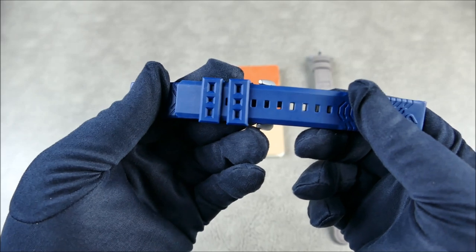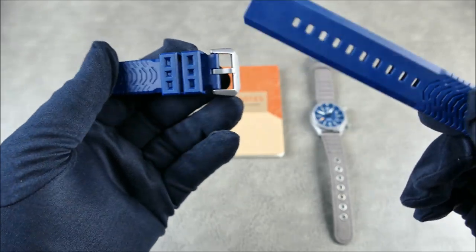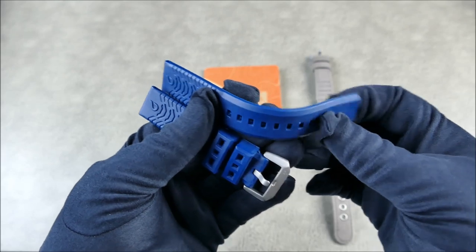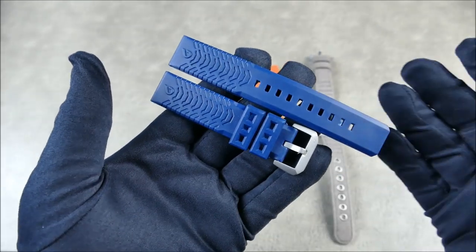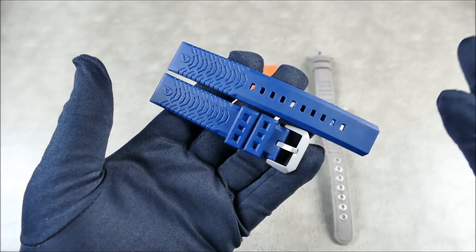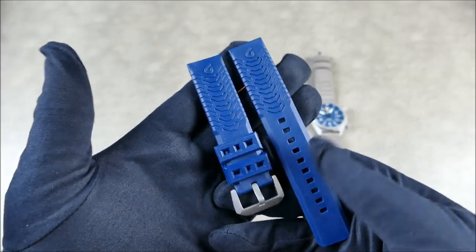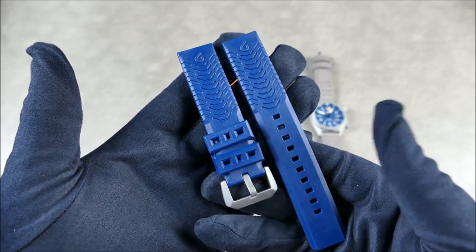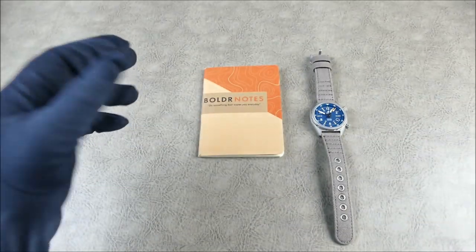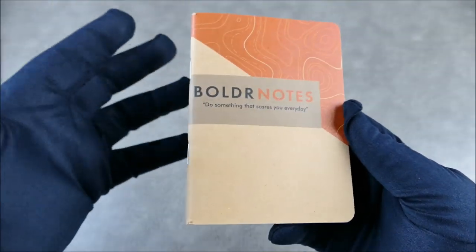I found the rubber strap a little grippy when threading it through the keepers and removing it — a bit sticky. That actually helps keep it planted on the wrist and manages the extra tongue. These straps have been heavily critiqued, but for me they worked really well — just not aesthetically what I was looking for.